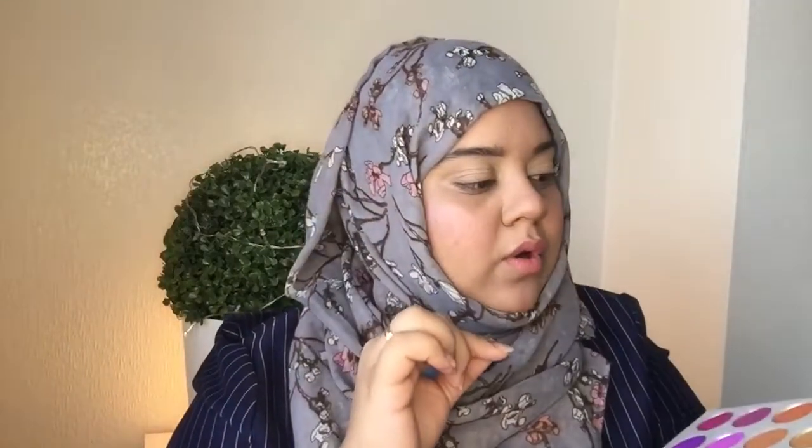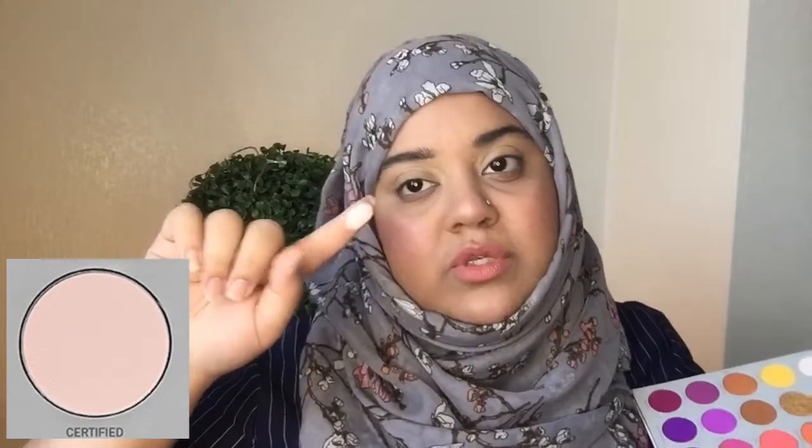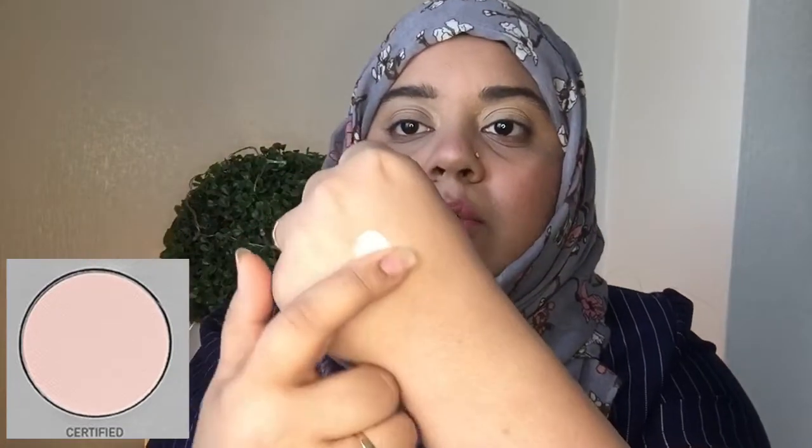So guys, as you can see I've already concealed my eyes and I've used the Smashbox foundation because it's very full coverage. I have this white shade which is called Certified. It's like a pure white shade. I don't think I'm gonna swatch this one - you can already tell it's completely white and very, very pigmented. Beautiful - extremely pigmented.